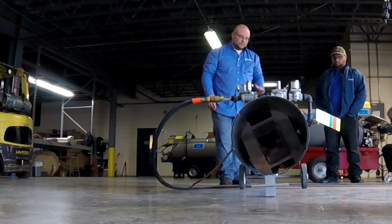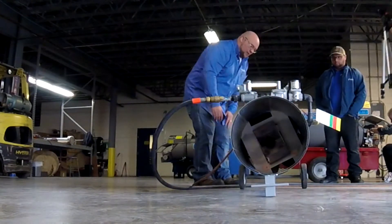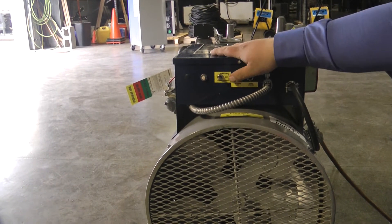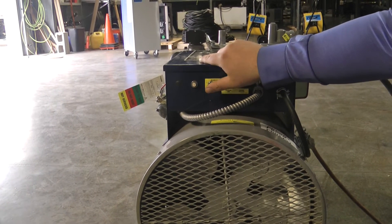So over here we'll start the unit. You have manual and thermostat modes. The thermostat is actually built on the side, so right now we'll start the unit in manual.